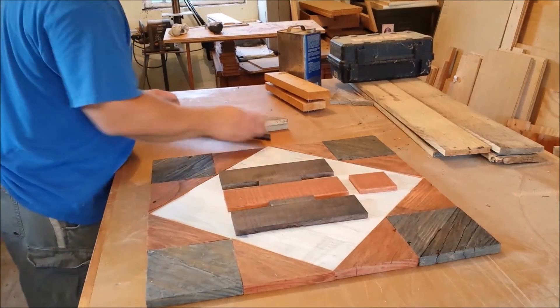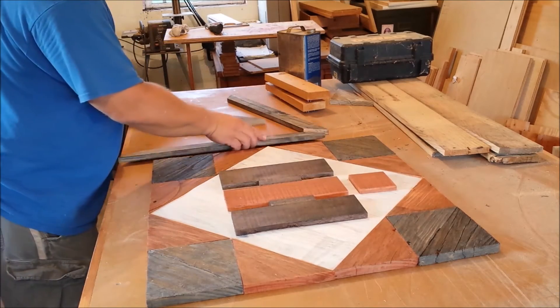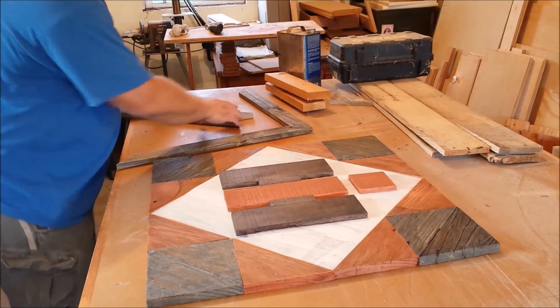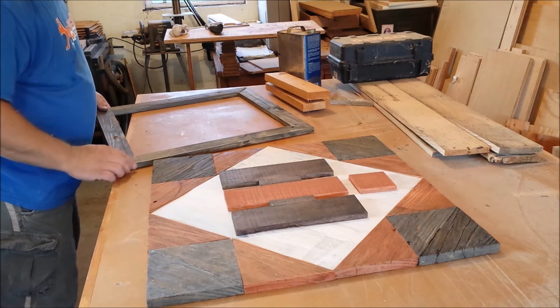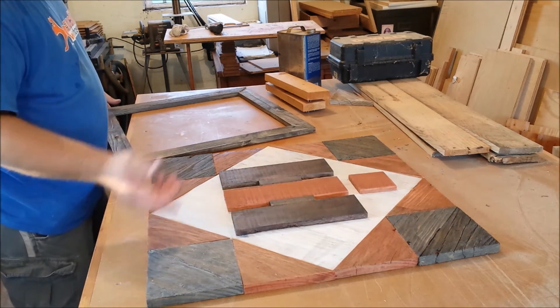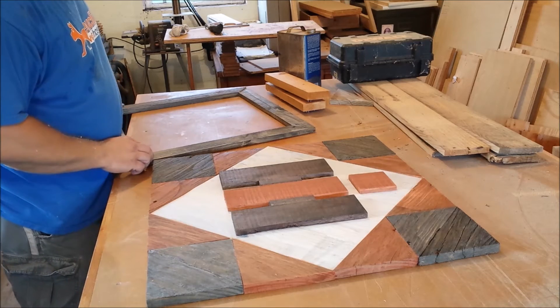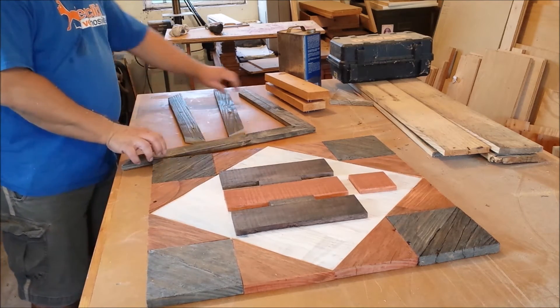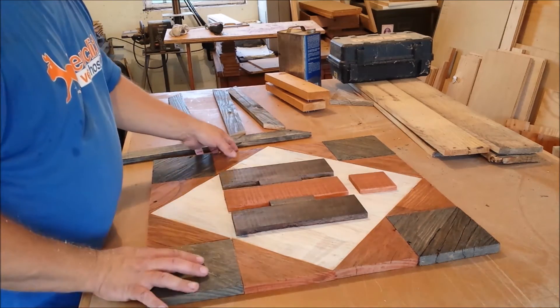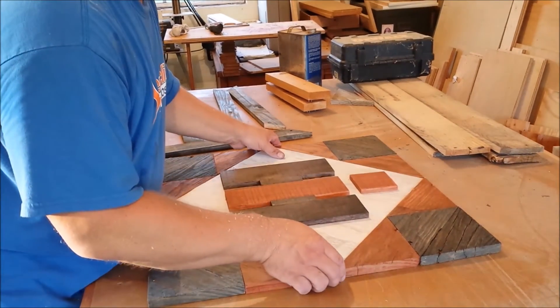Here it is all laid out. I'm going to make this frame — I'm going to glue and screw this together. That's going to be for the back side, just to kind of tie it all in and hold it together. This is just kind of sitting here loose right now.